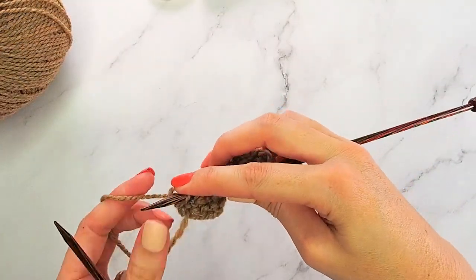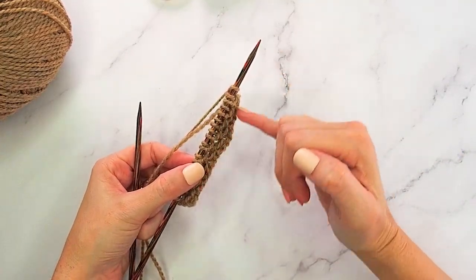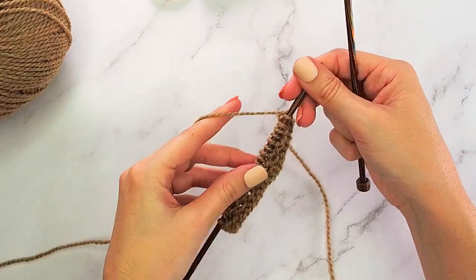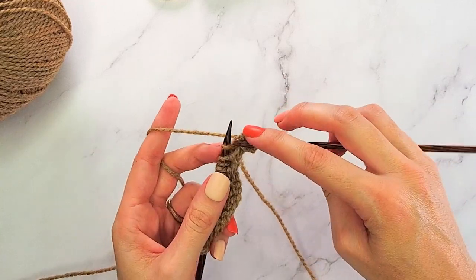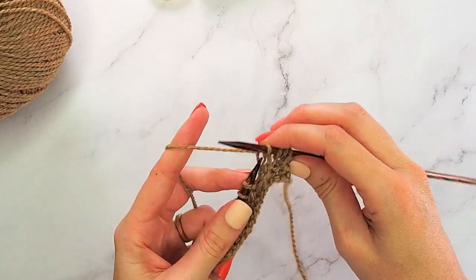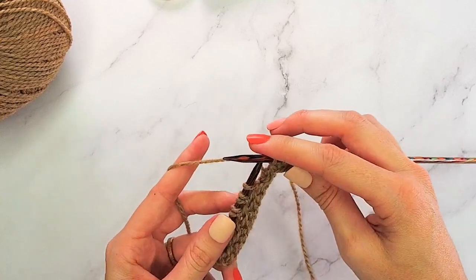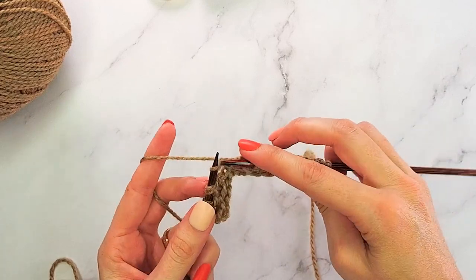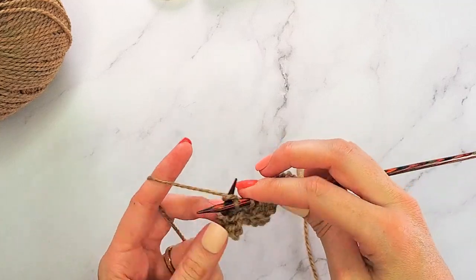That is our four-row repeat. What happens on this side is that the slip stitches are alternated, which gives a great honeycomb effect. Rows one and three are simply knit stitches. On row two, you knit the first stitch and slip the next across. On row four, you slip the first stitch and knit the next across. It's a simple repeat, and I also have the instructions written on my blog.